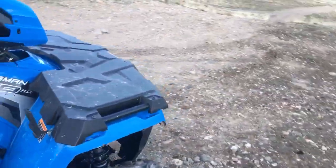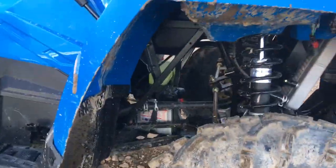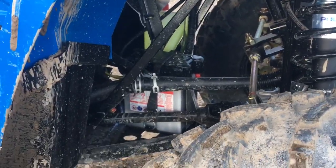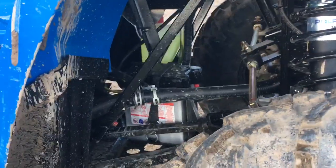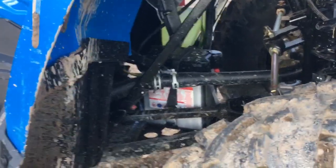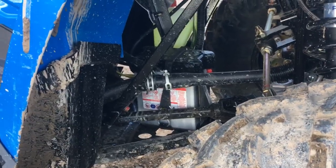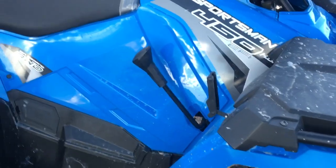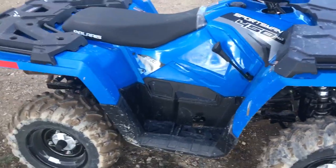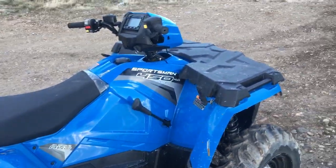Things I don't like about it: the battery — if you can see it, it just sits right on the bottom of the frame. I'm a little nervous about that going through mud and deep water, though I assume Polaris has made enough of these that they know what they're doing.